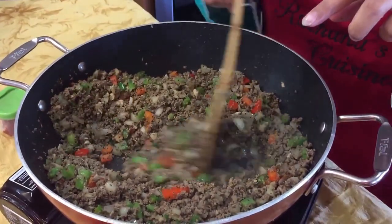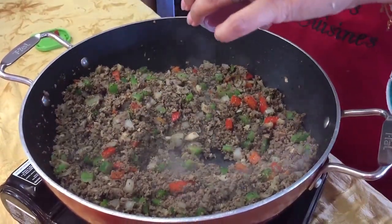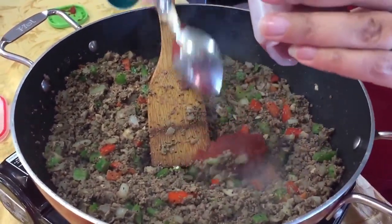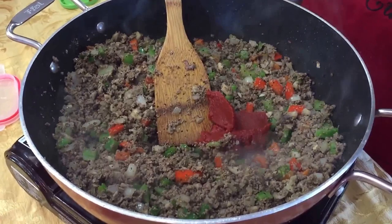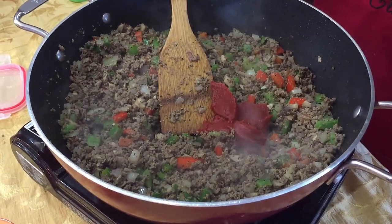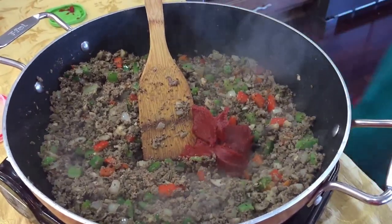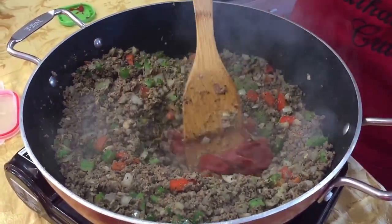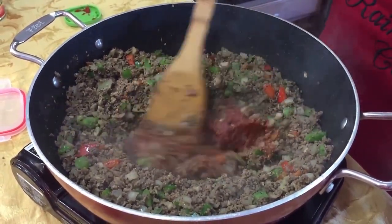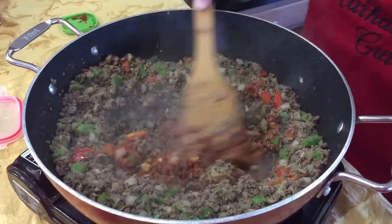You can see the onions have gotten really translucent, so at this time I'm going to add about four tablespoons of tomato paste. I like cooking my tomato paste — I feel like when we add everything in the chili without cooking the tomato paste first, even if it cooks for 6-7 hours, I still find there's a raw taste. So I'm just going to cook that for about a minute right there to really bring out the flavor.